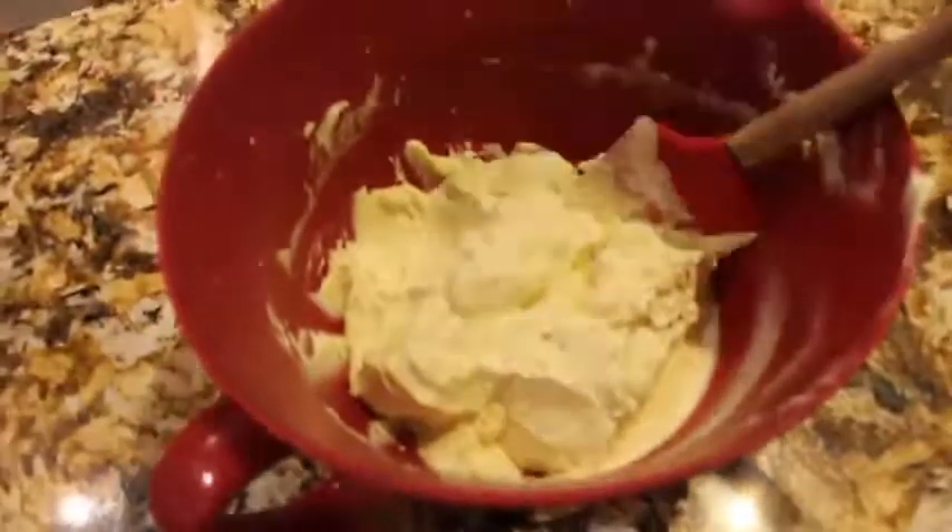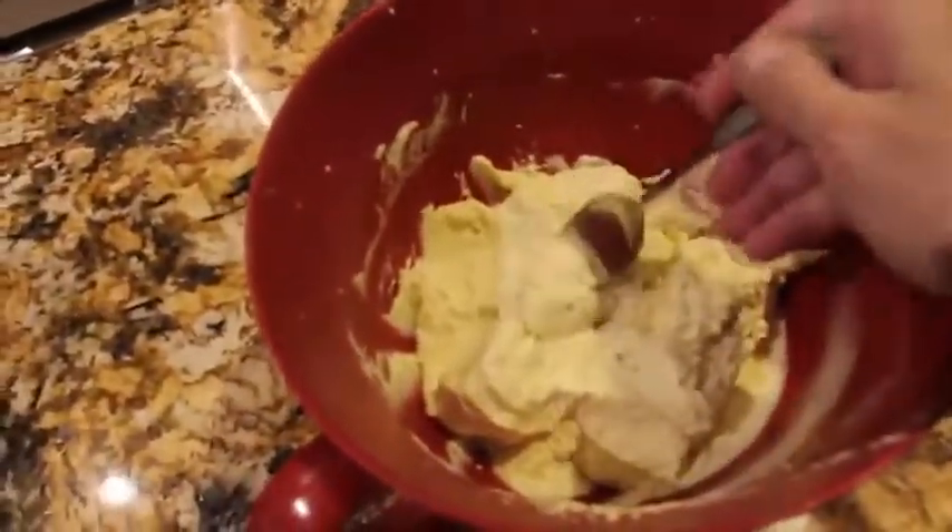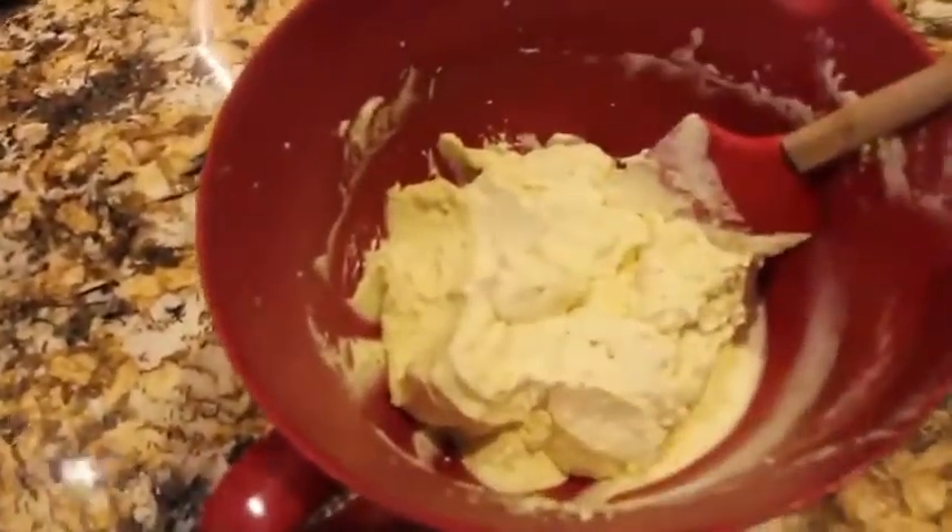Now I'll turn off my mixer and scrape the sides. It came out good. I'll give it a little try — it smells really lemony.